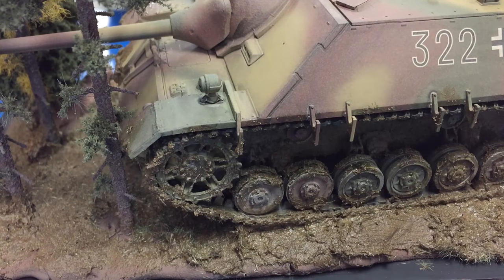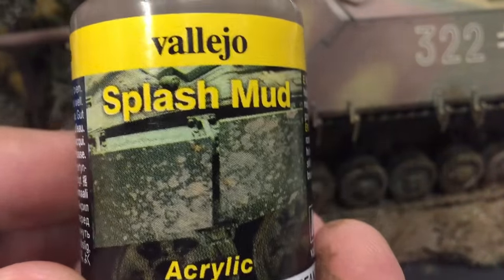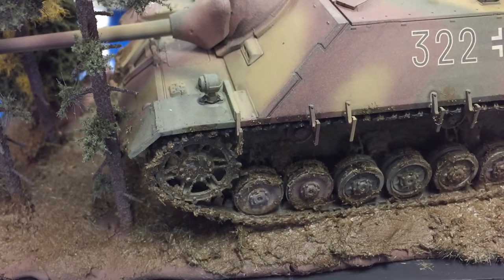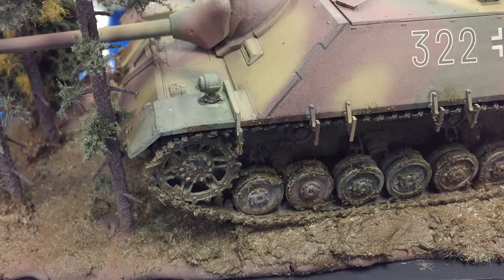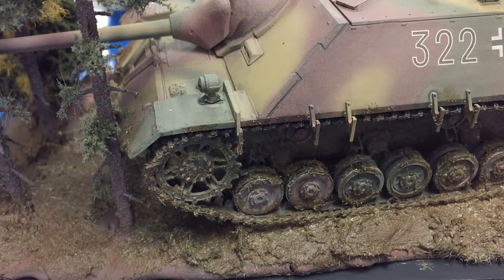The next product we're going to try out is the European Splash Mud. Basically what it says to do is you put it on with an airbrush and a stiff brush. So I'm going to shake it up here and put a little bit on the brush and then blast it with the airbrush, and you'll see what kind of effect we get out of it. I'll probably try to come from up above.